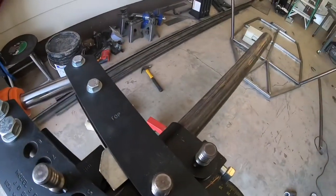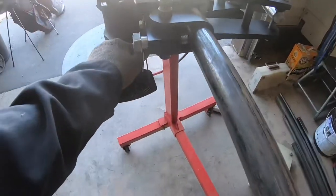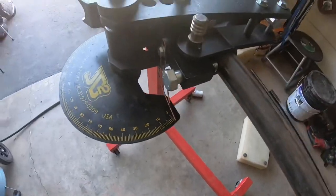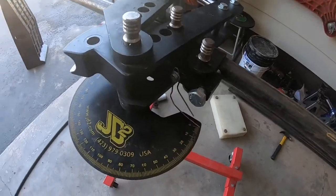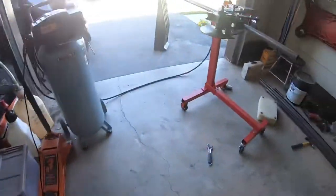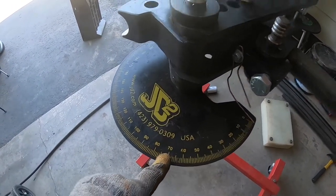Once it's ready to bend I set my angle finder and zero it out. As I bend through it shows me my angle — I need to go to 58.6 degrees. I'll go to 58.6, check how much spring back there is, go over by that amount, and it'll come back down to 58.6.